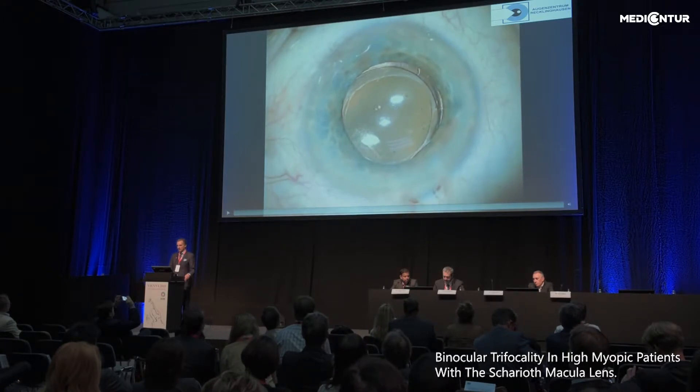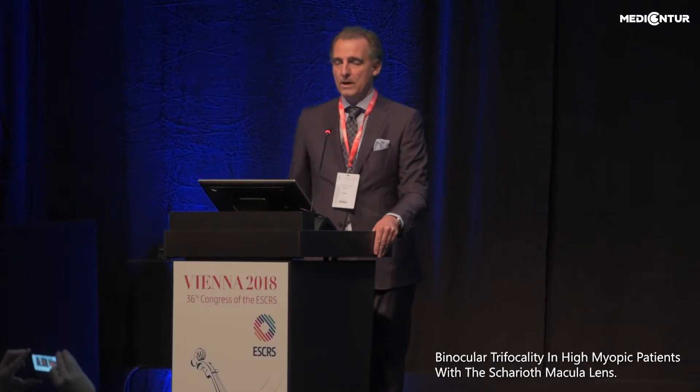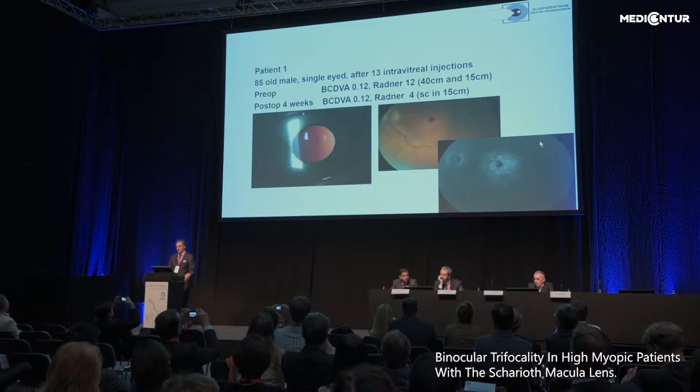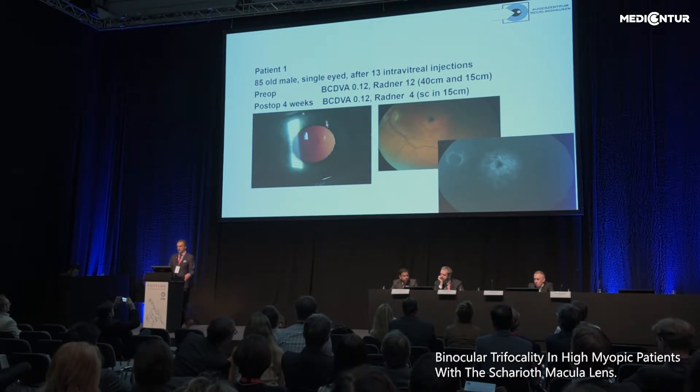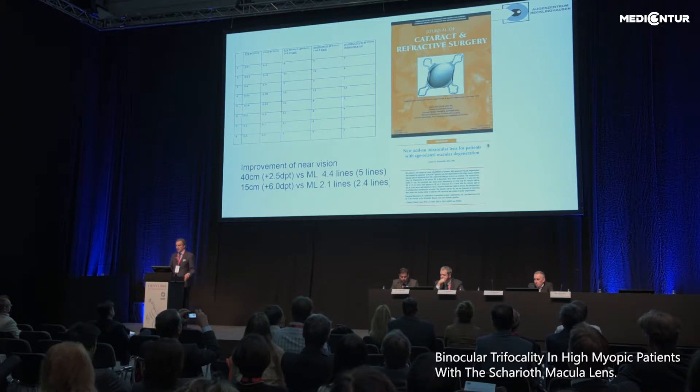Here is what I call the raindrop moment of the macular lens — patient number one. It was a very exciting moment. The patient was 85 years old, single-eyed, after 13 intravitreal injections. We could improve near vision in this patient from Radner 12 to Radner 4, meaning he could read a newspaper again after implantation of the macular lens. We published these results in 2015 in the Journal of Cataract and Refractive Surgery, and I am quite proud that the editors chose the IOL for the cover page.